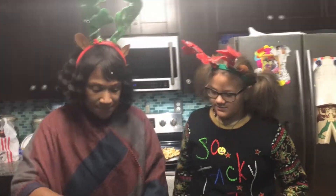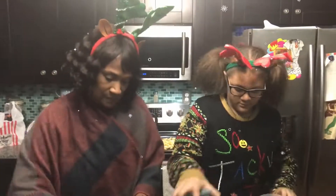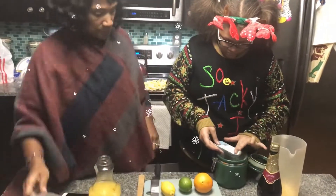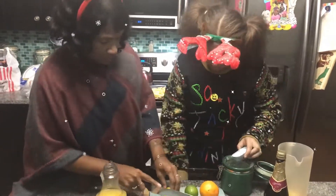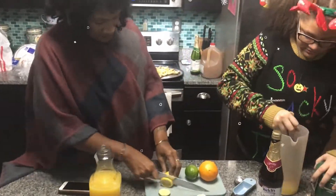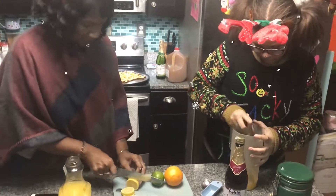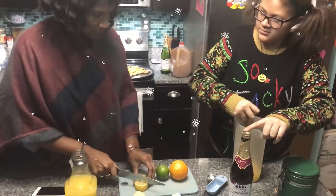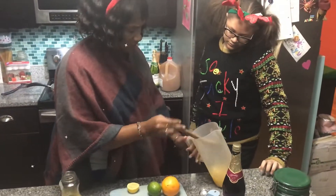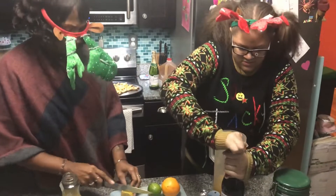Okay, and you're just going to mix everything together, let it sit for four hours, and try it and see how you like it. Thank you very much.